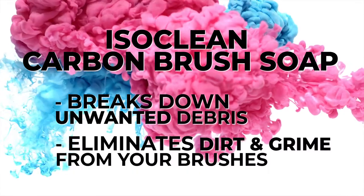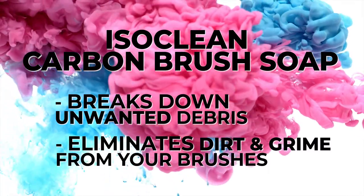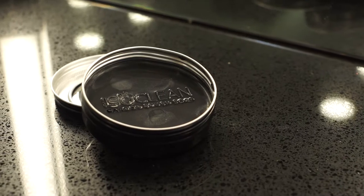Carbon brush soap can break down unwanted debris and eliminate dirt and grime from your cosmetic brushes. Carbon brush soap is also ideal for deep cleaning your makeup sponges and blenders.